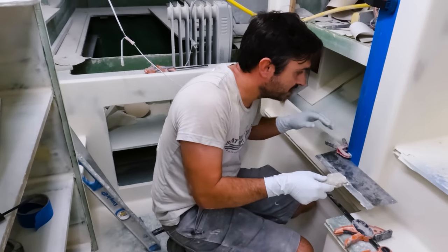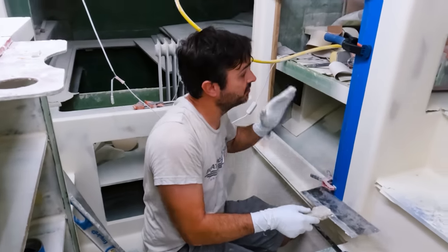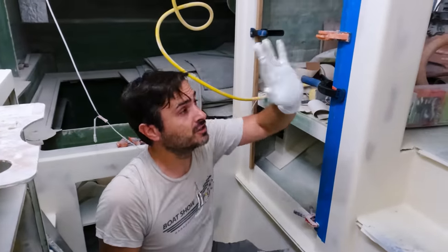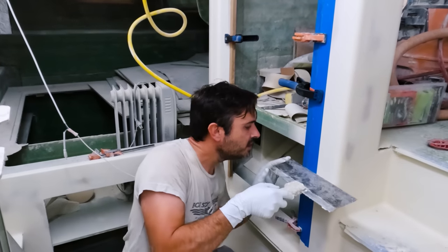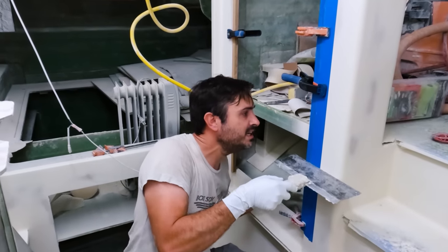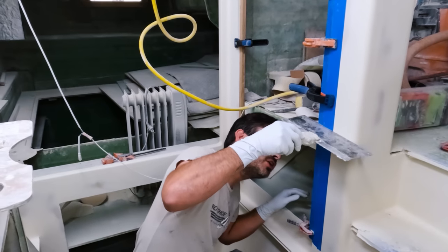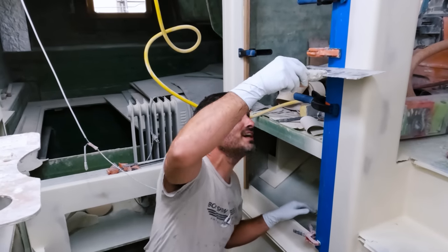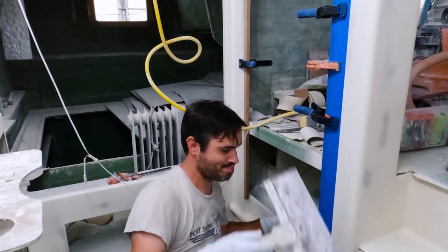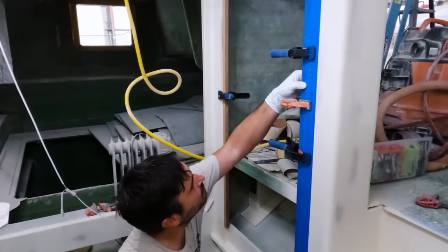The reason we're starting here is that eventually there's going to be a door that goes over to close off this companionway when we have guests aboard, so it is going to be hidden a lot of the time. What better place to practice this on than that — what better place to make our mistakes?